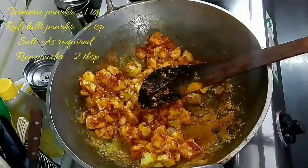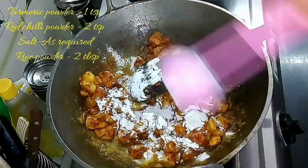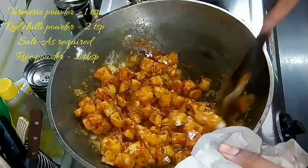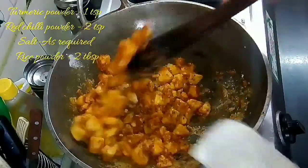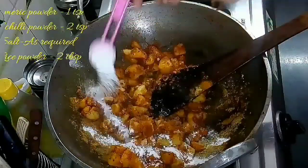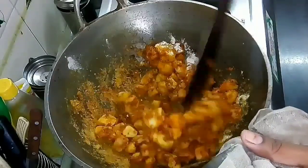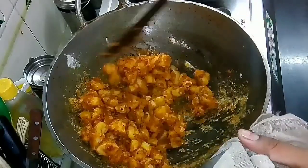To get a good texture, finally add two tablespoons of rice powder. This gives a nice crispiness to this palya or dry sabzi. I learned this recipe from my perima, and she gave me this useful tip — by adding rice powder, you can get a good texture. This goes well with sambar sadam, rasam sadam, or even puliyodarai. It is really yummy!